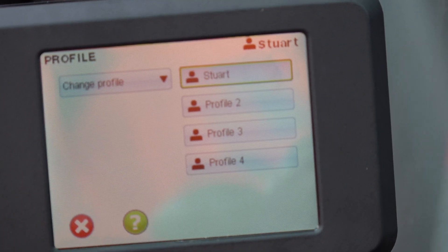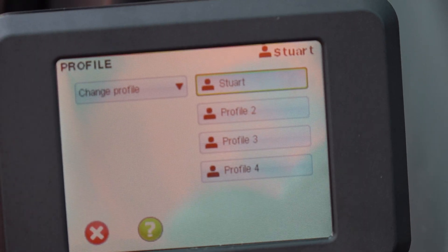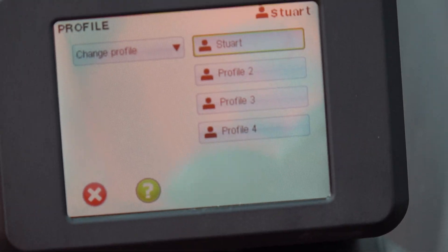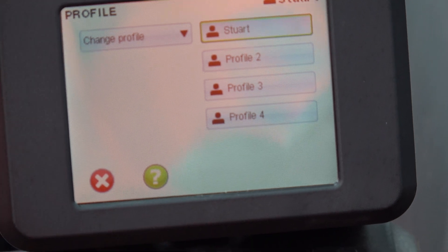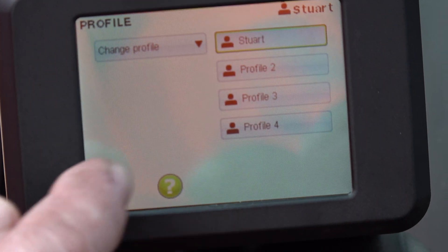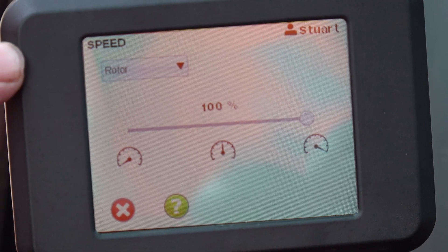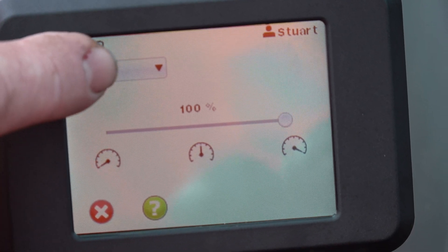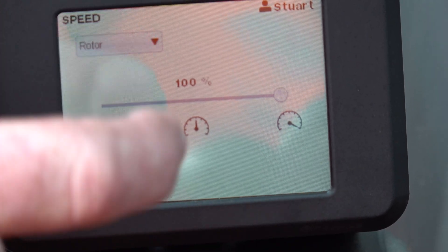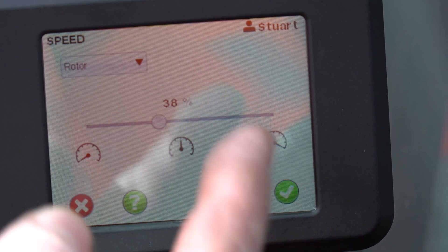Each profile can store its own joystick configurations, so Tom might want to drive one way and Dick another. You might want rotation on the left hand and tilt on the right, or on the fingers — each profile holds its own identity. We get that set up, then we go through how to change the physical functions of the machine: speed, rotation, tilt, gripper, and extras, purely by sliding.